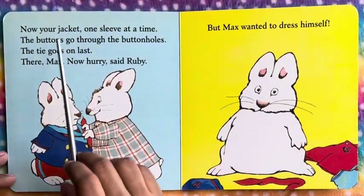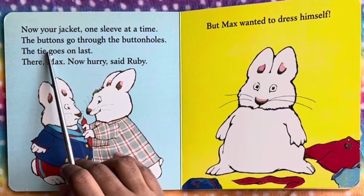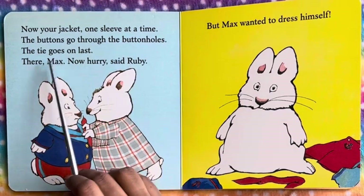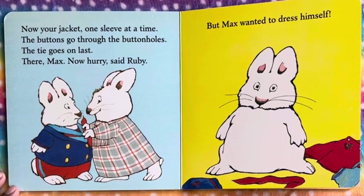Now your jacket, one sleeve at a time. The buttons go through the buttonhole. The tie goes on last. There, Max. Now hurry, said Ruby.